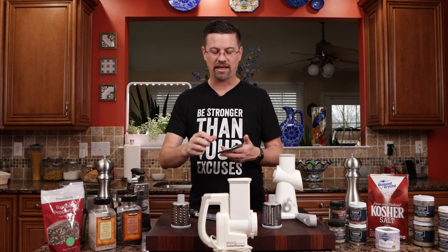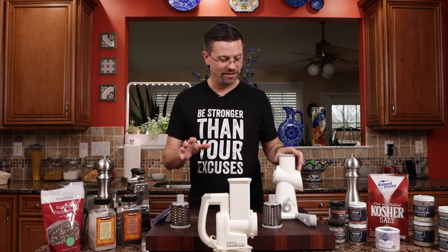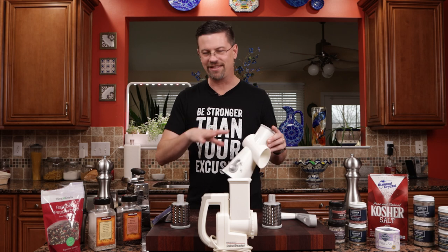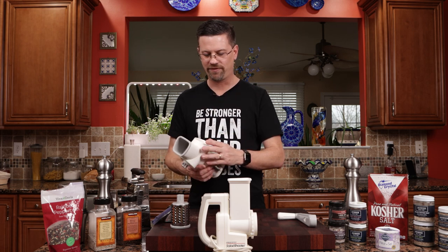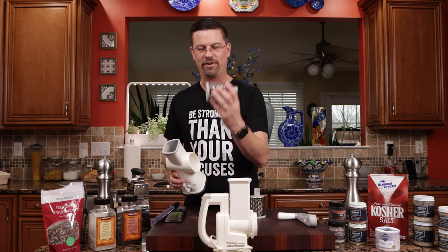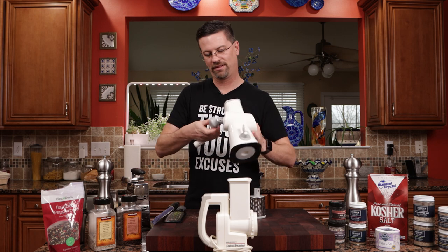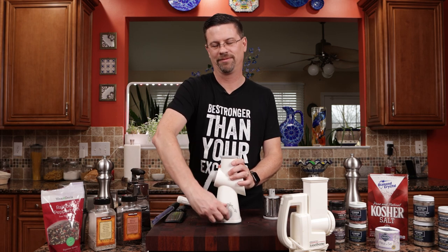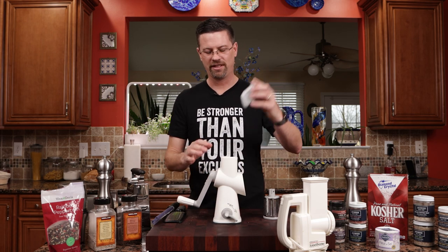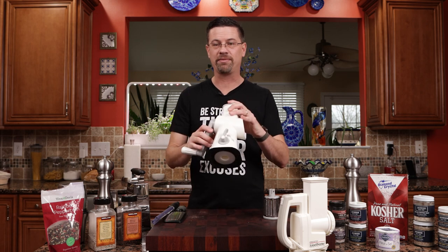Also, if I'm making burgers and I don't want chunks of onions in there, I'll take an onion and grate it fine right into it. If hand grating seems a little too much work, you can get one of these rotary graters. I'll put links to all this stuff down below and I'll find it on Amazon for you. It's got a fine drum for parmesan and a thicker one for mozzarella. This thing grates super quick — you lock it down to your surface with a suction cup, put your cheese in, and grind it. It rips through it really quickly.